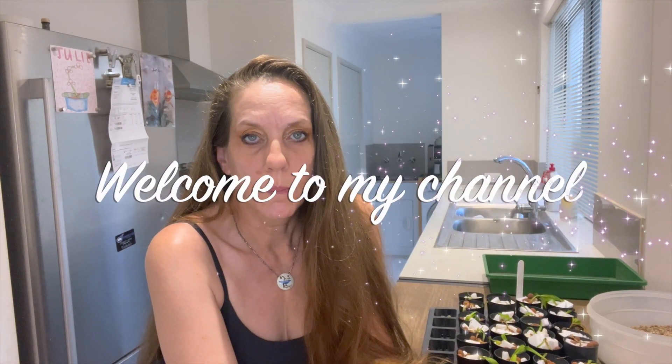Well hello everybody and welcome back to Julie's Orchids. Happy New Year — this is the first video for 2024. I hope everyone's holiday season was nice, stress-free, relaxing, and filled with lots of family, friends, love, and peace.